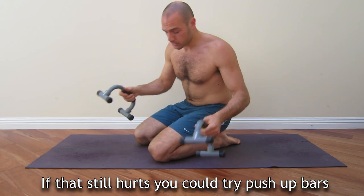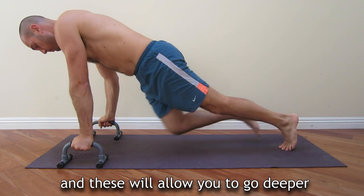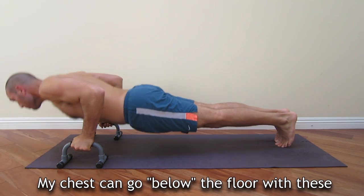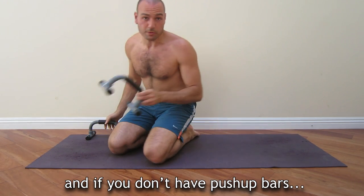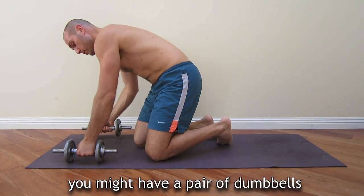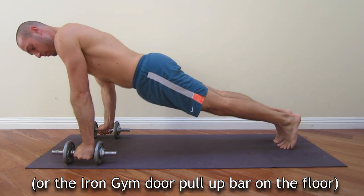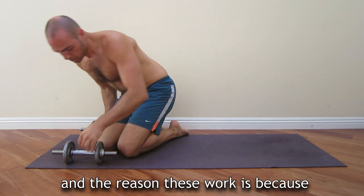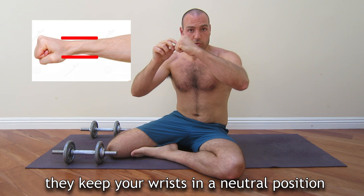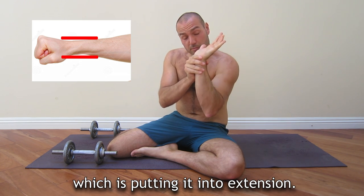And if you don't have push-up bars, you might have a pair of dumbbells that will do the same thing. The reason these work is because they keep your wrists in a neutral position, as opposed to a regular push-up which puts them into extension.